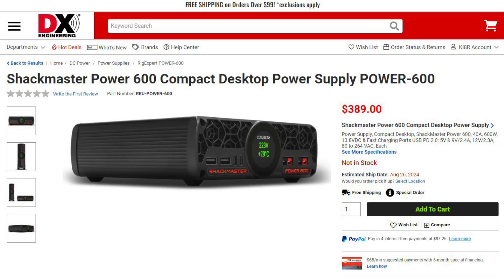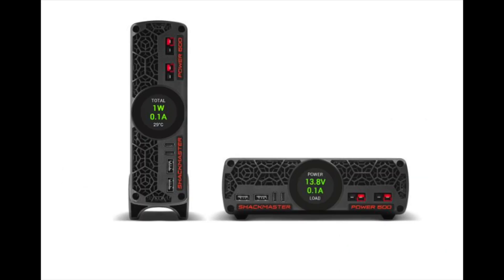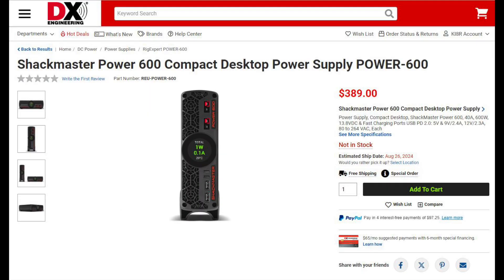Rigexpert has a new 40 amp continuous switching supply that also supports USB-A and USB-C charging. This supply has a very quiet internal fan and can be installed horizontally or vertically on your desk or workbench. The front panel features a touch display that automatically rotates to support the orientation of the unit. This supply supports between 80 and 264 volts AC at 47 to 63 hertz. It can also be controlled remotely with the available software from Rigexpert and will work with Mac, Windows, and Ubuntu. The Power600 supply is expected to be in stock late August.